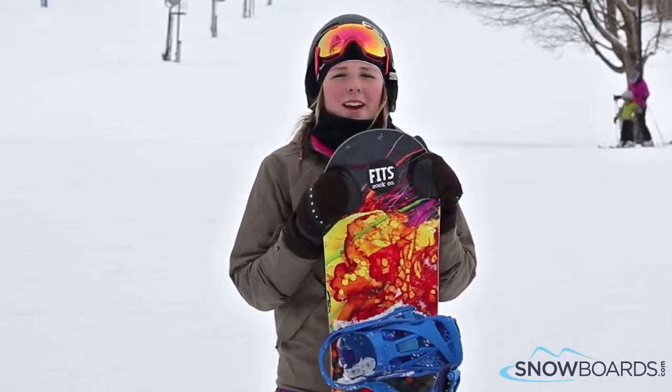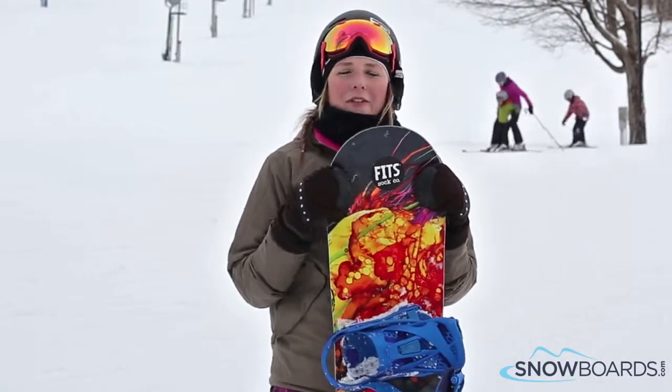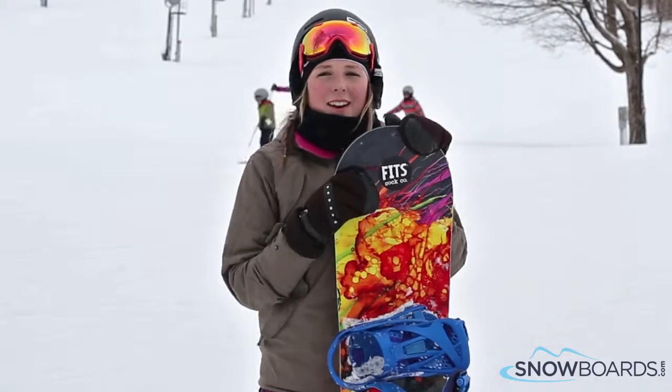Hey, I'm Kelsey. I just got off the GNU Be Nice. I would rate this board a 5 out of 5 for that beginner to intermediate rider.